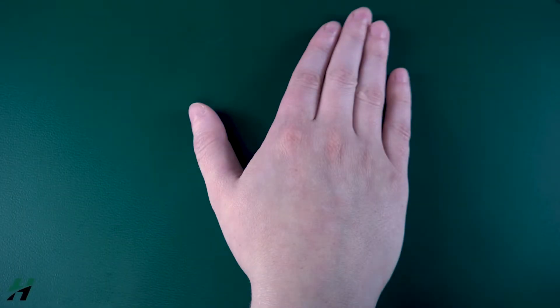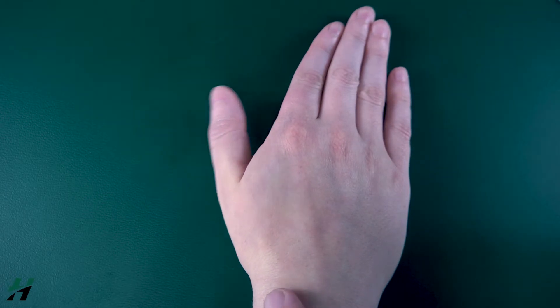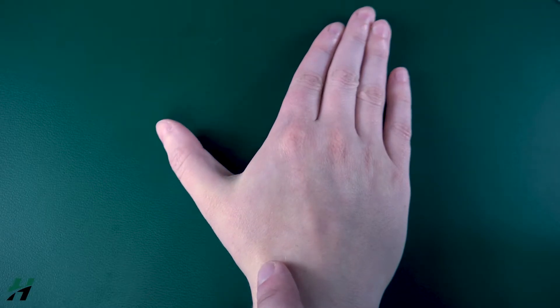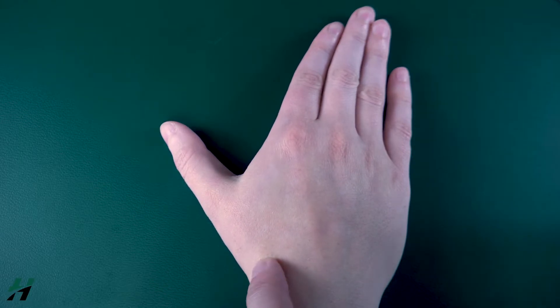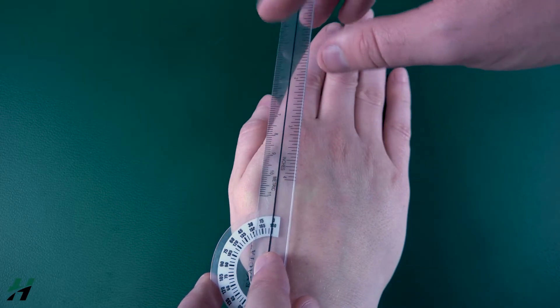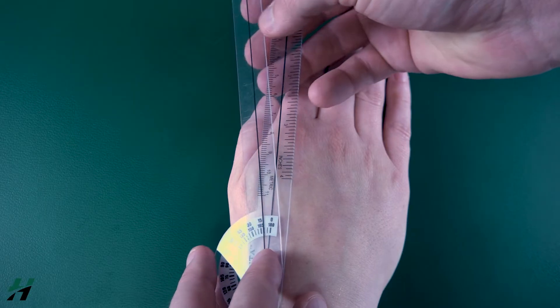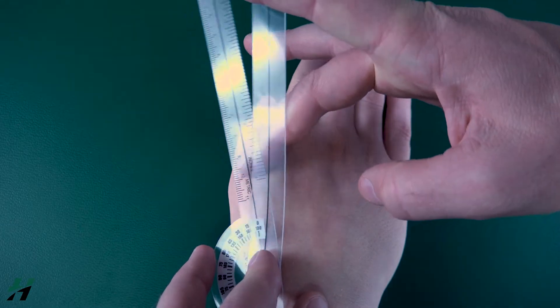Measuring thumb radial abduction, also known as CMC joint extension. The most important thing is to find the true CMC joint. Rachel, move your thumb back and forth — you can see this joint moving right inside the anatomical snuff box. We're going to put our axis right on that location, and then the stationary arm on the lateral aspect of the second metacarpal.